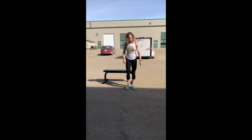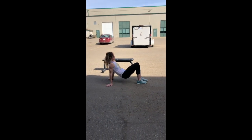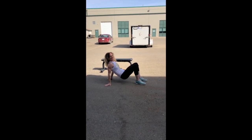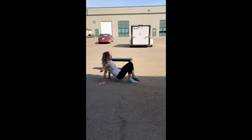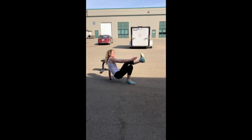Then we've got four minutes of crab toe touches. You're going to get into this crab position — the less gravel around you, the better, so this is not optimal. You're touching the toe, reaching forward and touching the toe. That's it for four minutes. It's going to burn out your shoulders, your back, and your core. It's going to be lovely.